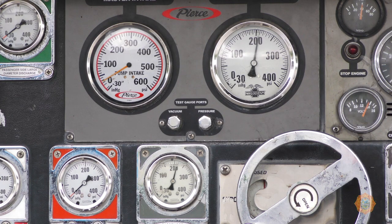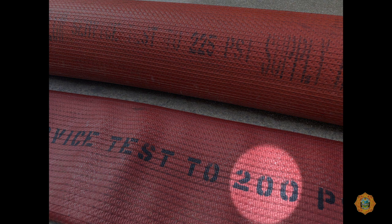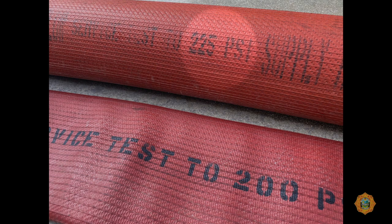Discharge pressures should not exceed the operating pressure of the hose. 5-inch hose that is tested at 200 PSI has an operating pressure of 185 PSI. Hose tested at 225 PSI has an operating pressure of 200 PSI.